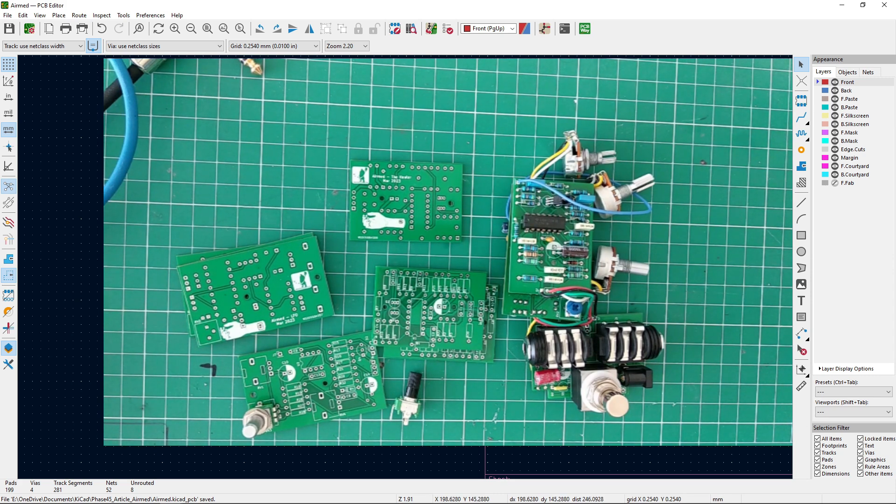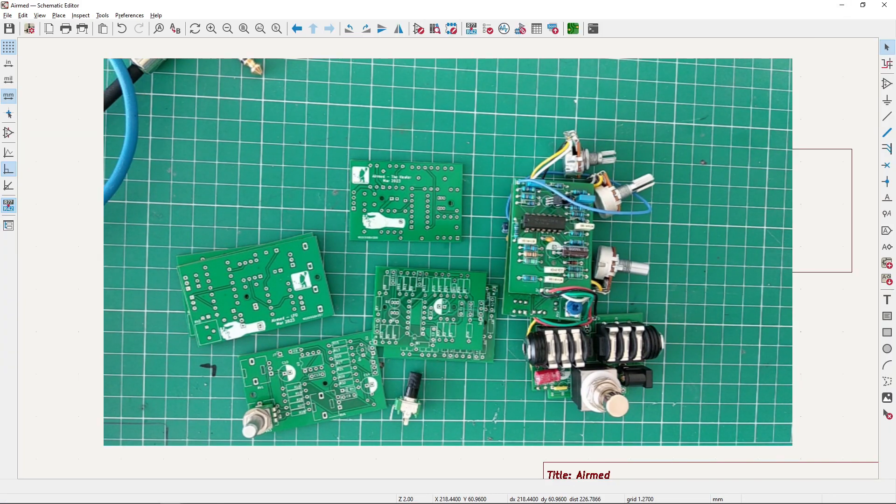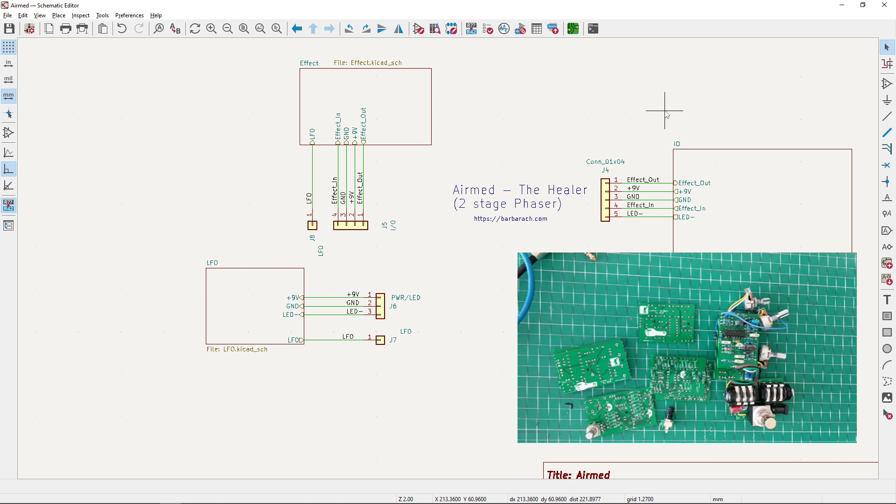I have to say, I love this phaser. I know phaser maybe isn't everyone's cup of tea, because it's a two-stage phaser — it's very subtle. It's not as lush and moving as maybe Phase 90 or some other phasers out there. But I love how this phaser sounds and how it just adds a bit of movement to my sound. It's not about overpowering things — it's kind of like healing the sound. It just makes me want to play more.